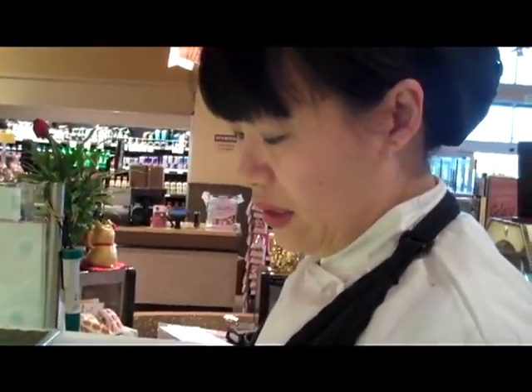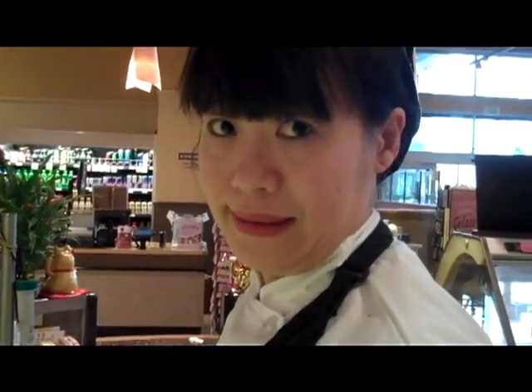Wendy, can you tell us what's inside of a California roll today? Here is the seaweed, avocado, cucumber, and crab and rice.